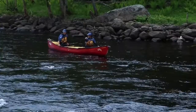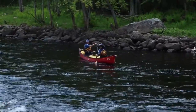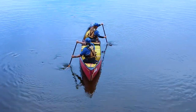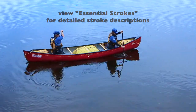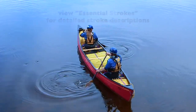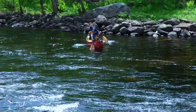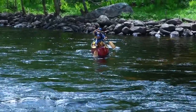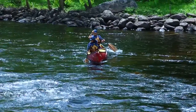To begin, decide with your partner how best to position the canoe to start the ferry. Point the canoe using draws or pries to pivot it. Tandem canoeing requires teamwork. In this case, the bow's main role is providing momentum, the stern's is controlling the canoe's arc, and both paddlers hold a downstream tilt.